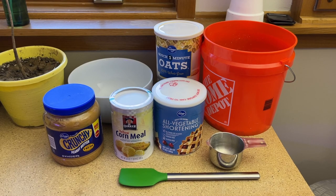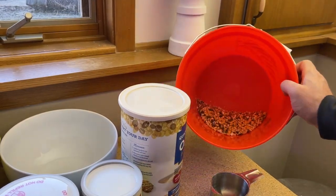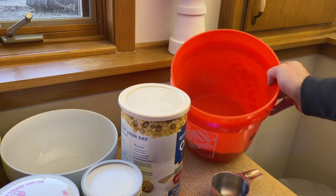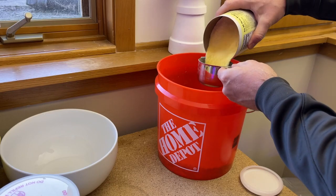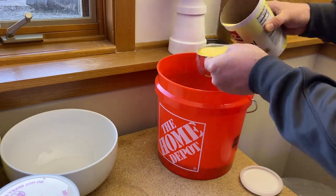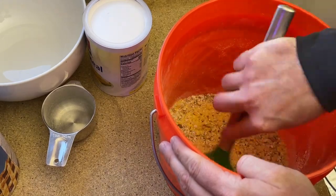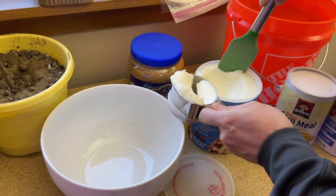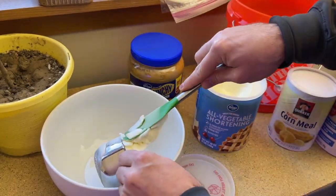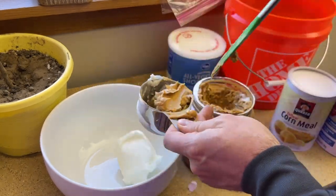We're also going to need a microwaveable safe bowl and then our bucket to mix everything into. First thing we're going to do is mix up all of our dry ingredients. We have our one cup of birdseed already in the bucket, then we're going to add two cups of oats and then two cups of cornmeal. For our binding ingredients we're going to add one cup of vegetable shortening to our microwave-safe bowl and then one cup of chunky peanut butter to the same bowl.